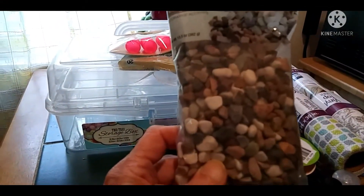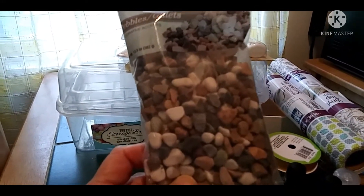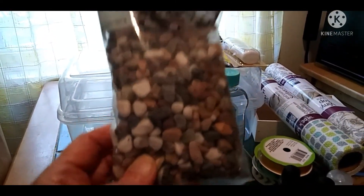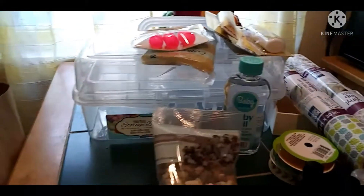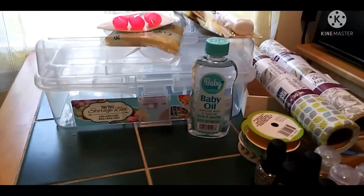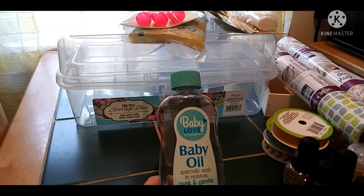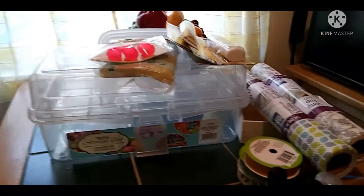I got some little stones — I'm not exactly sure what I'm doing with them. I could have just gone out in my driveway and grabbed some, but they were a dollar. I'm thinking of some kind of coastal, beachy theme since I have shells and stuff around here. I also got baby oil because I couldn't find vegetable glycerin — this is for the snow globes so the glitter sinks slower.